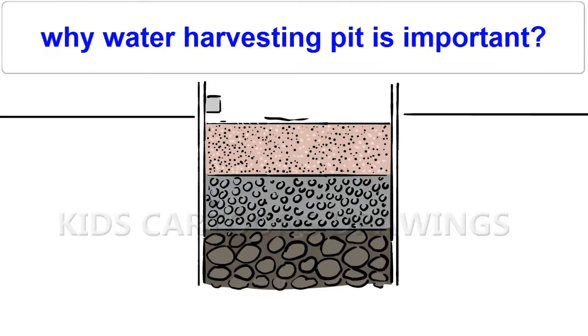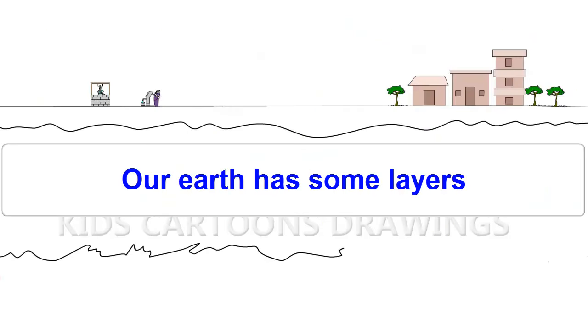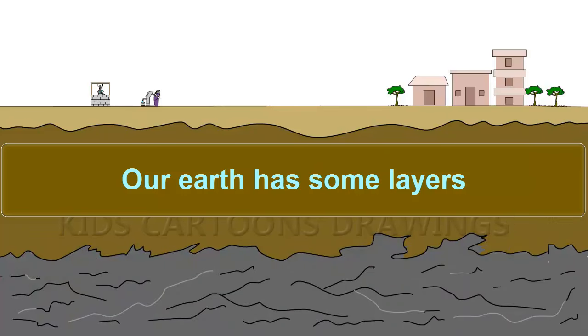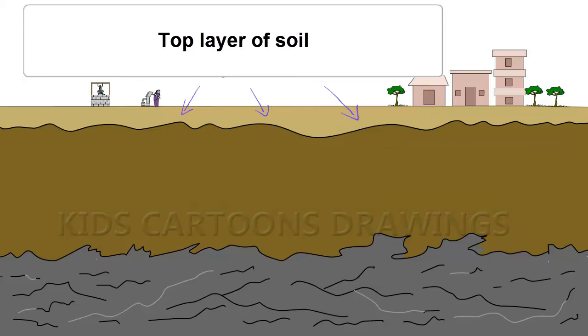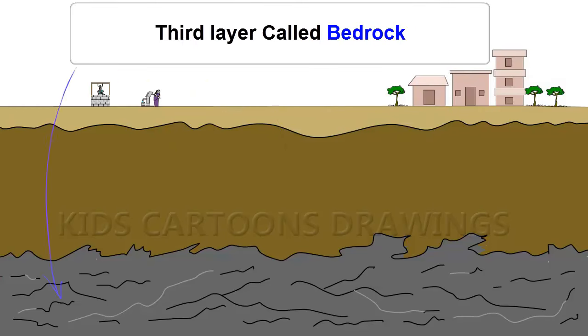Why Water Harvesting Pit is important? Our earth has some layers: the top layer of soils, the weathered zone, and the bedrock.